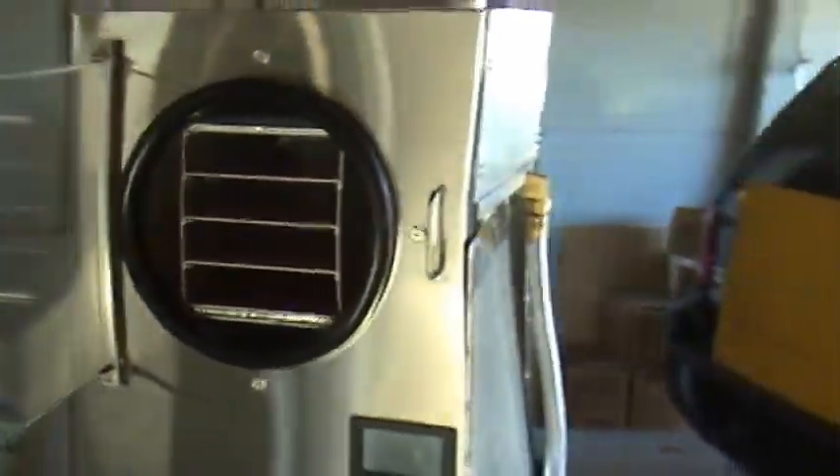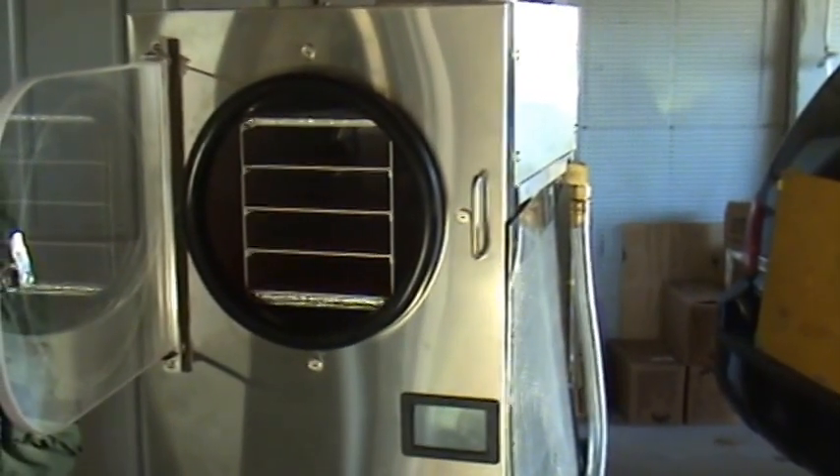Thanks everybody for watching. More videos to follow about freeze dryer tips from Harvest Right. Thanks for watching.